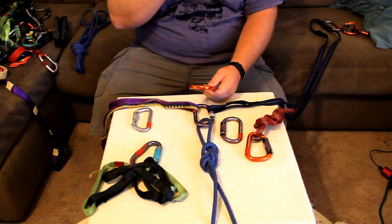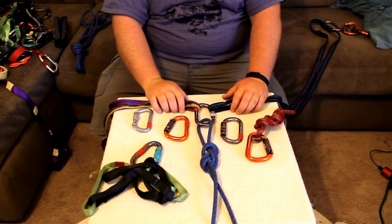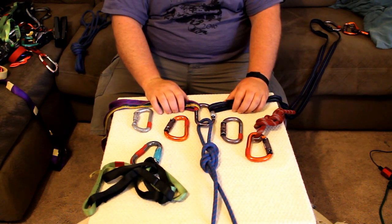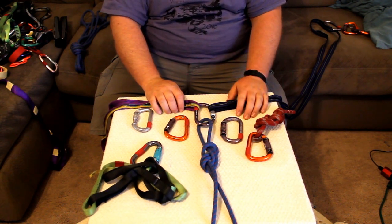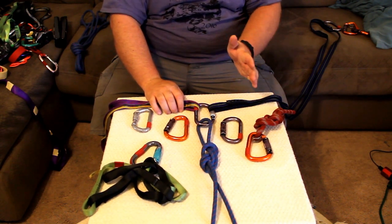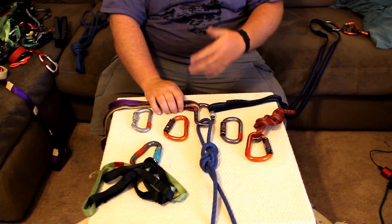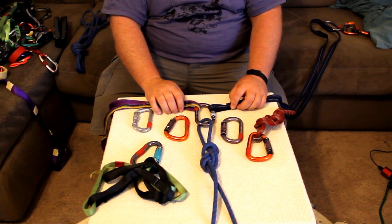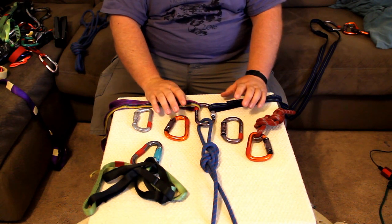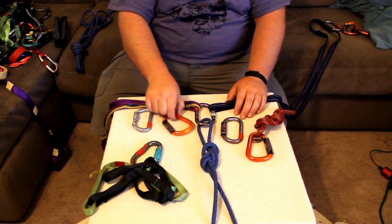Remember, kilonewtons equal about 225 pounds of force. Shock loading is where the problem happens. Type 1 and type 2 falls can actually increase your fall weight. A 225-pound person falling onto a static load can be upwards of 7,000 pounds. The average fall in a lead climb is about 4 kilonewtons — about 1,000 pounds. So it's not too hard to reach the loads needed to break a carabiner, and carabiners do break.